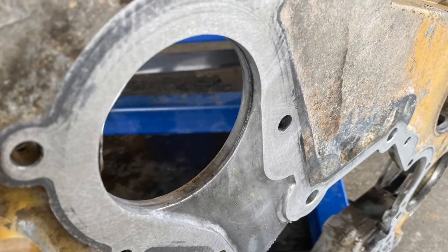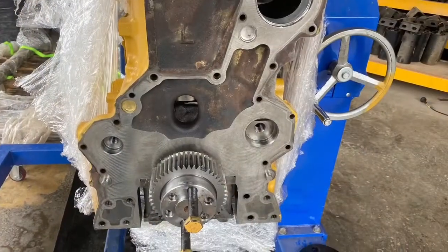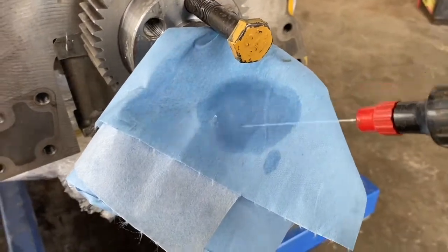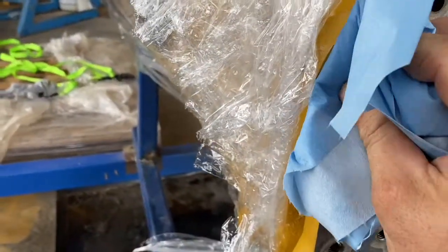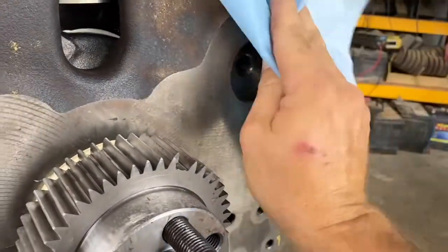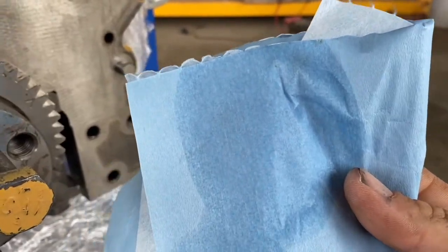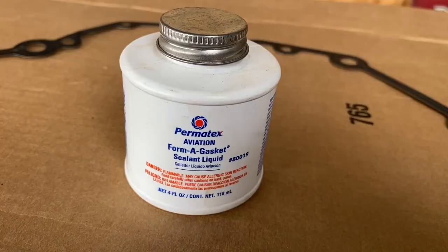It's important that the housing and the engine be clean of any oil or debris. To achieve this I'm using a lint-free cloth and brake cleaner. You need to keep wiping until all the dirt is removed — this can take several goes.